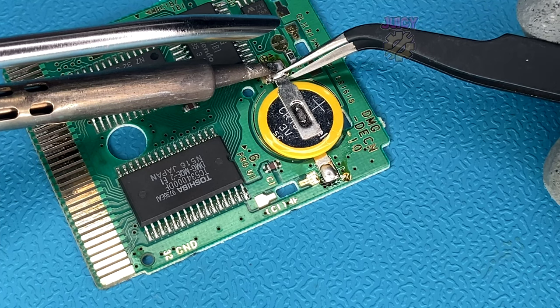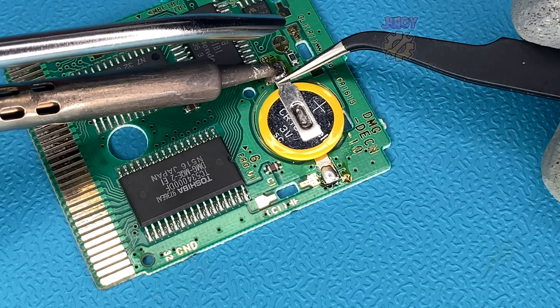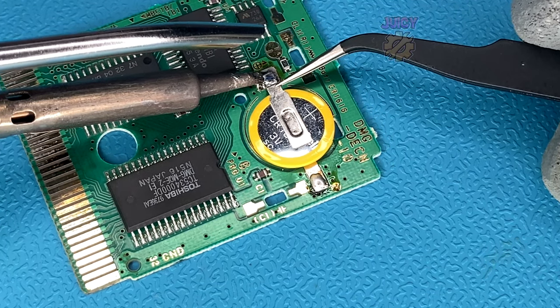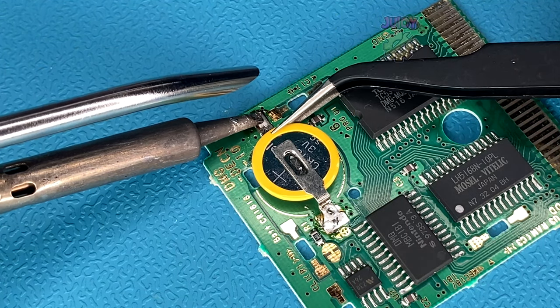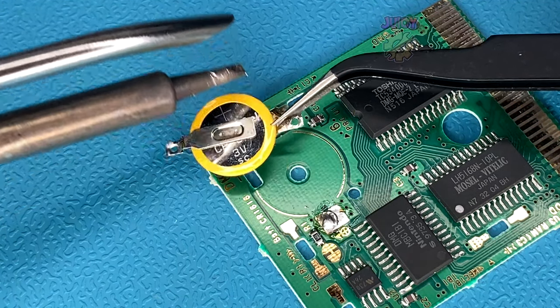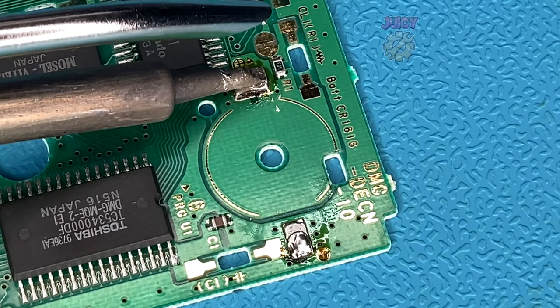First, let's disconnect our CR1616 battery with a soldering iron and some tweezers. All I'm going to do is heat up one of the pads and then lift carefully. Once that's lifted and no longer soldered, I'll move on to the second joint and remove the battery completely. With the battery removed, I'm just going to clean up these joints with my soldering iron quickly.